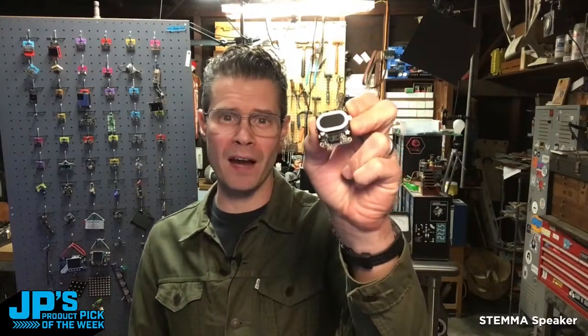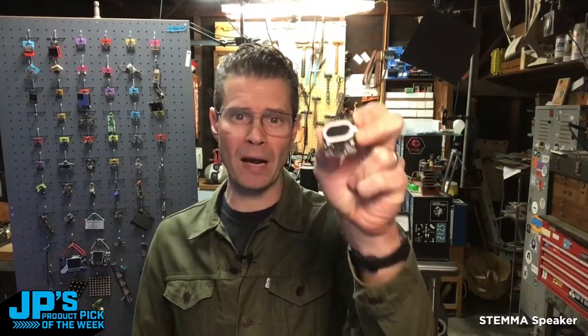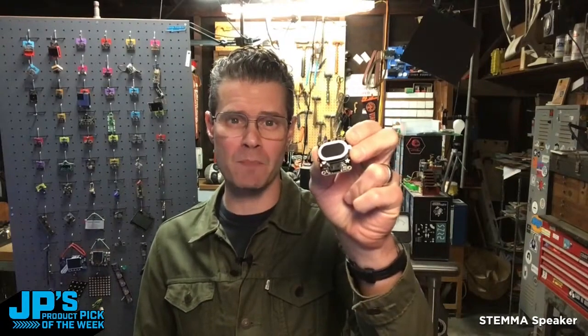Stemma speaker. It is a speaker and amplifier that's super easy plug-and-play. You can add it to a ton of different microcontroller boards and projects that need a little amp and a speaker.